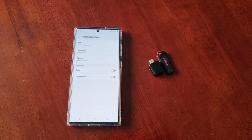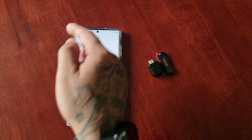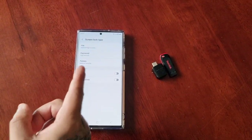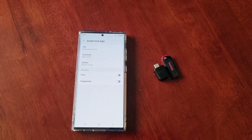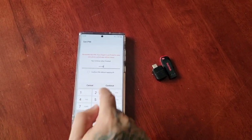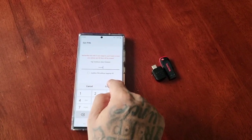You will need to set up a screen lock type — either a PIN, password, pattern, or you can use biometrics such as face unlock or your fingerprints. I'm just going to select PIN and enter a PIN code. Make sure you use a strong PIN code.